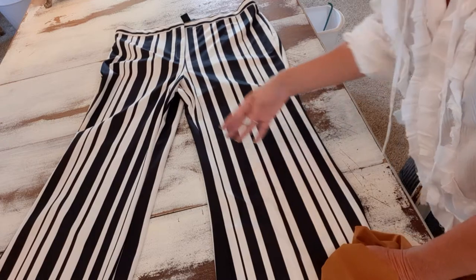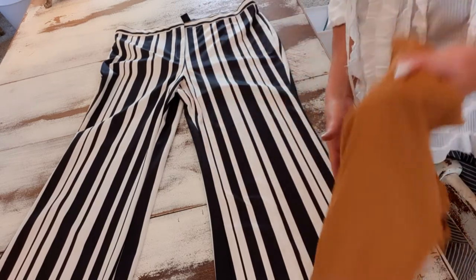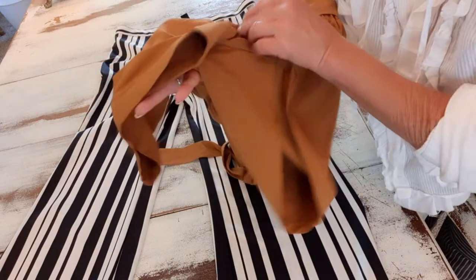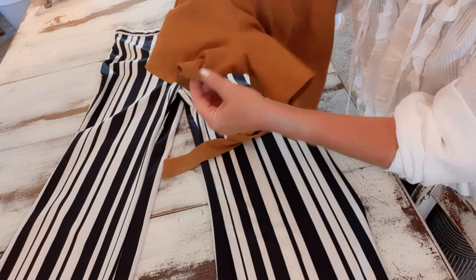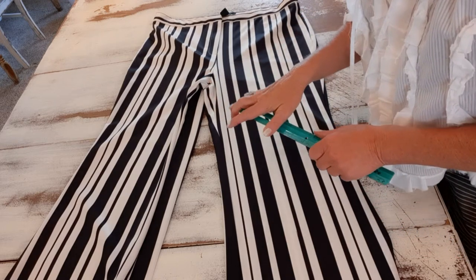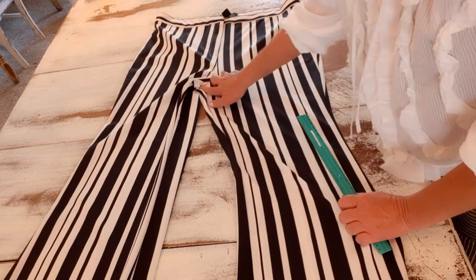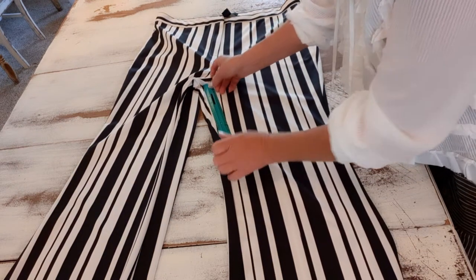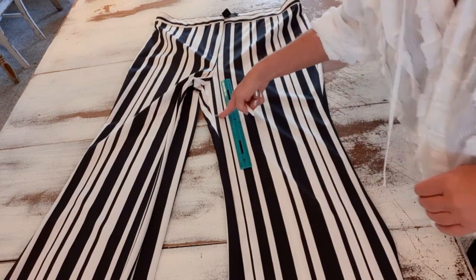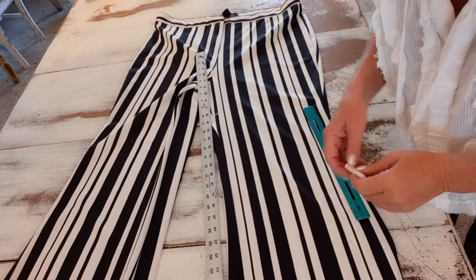The first thing I need to do is decide how long I want my shorts. I know I want a 4-inch inseam, but if you're not sure, go to a pair of shorts you already have and love the length, measure from that crisscross seam in the center to the end of your shorts. I'm going to add 3/4 of an inch for seam allowance, so I'll measure down 4 and 3/4 of an inch from the crisscross center seam and mark that with chalk.